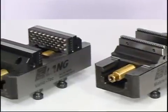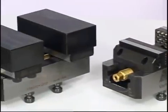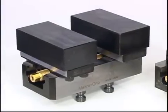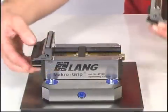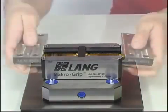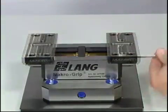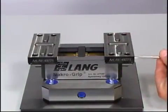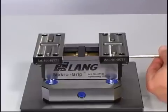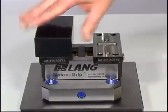Rounding off the macro-grip product line are jaw sets for profile clamping and sixth-side machining. The concept of the macro-grip base allows exchanging between the different long jaw styles using the same base, making it possible to use one vise for workpieces from start to finish simply by exchanging the jaws. Shown is the change from 5-axis jaws to profile clamping jaws.